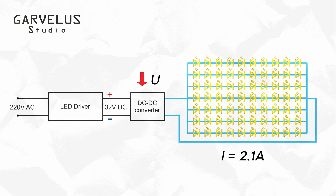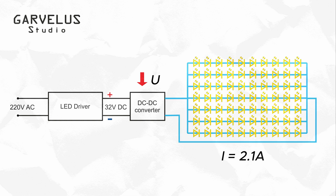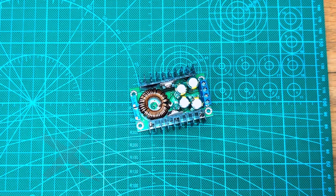Because the driver is designed to regulate current, not voltage, it kept trying to push the same amount of current through the buck converter regardless of the load on the other side. The converter itself didn't alter the current, and the LED began to malfunction — it just started blinking.